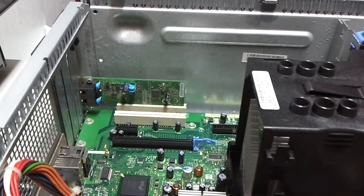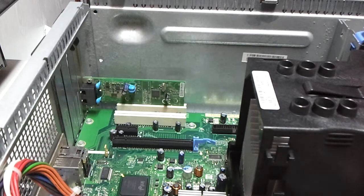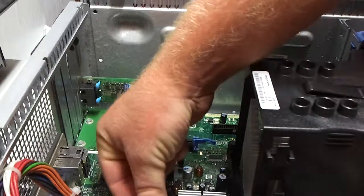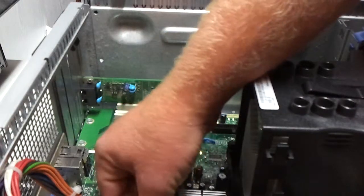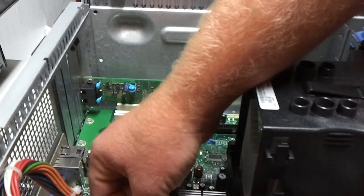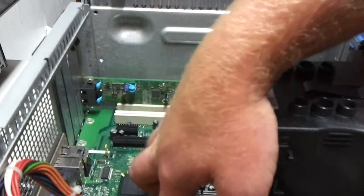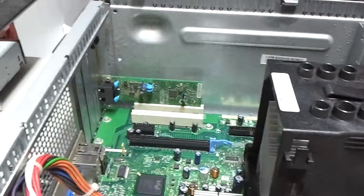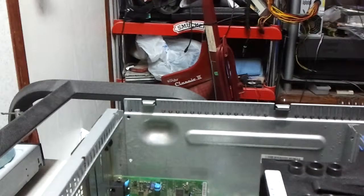I'm going to see if one of these batteries is going to work — I'm going to try this one. The SATA is plugged in, everything else looks all good.